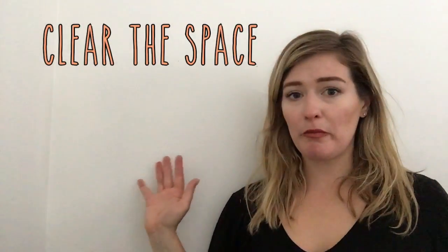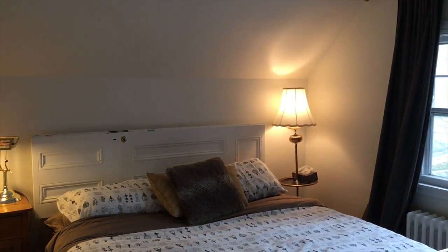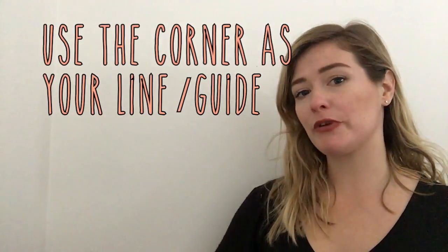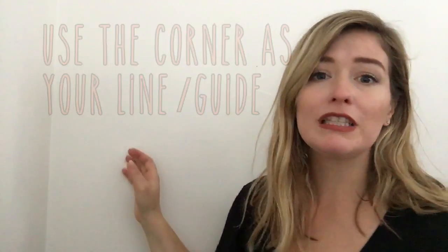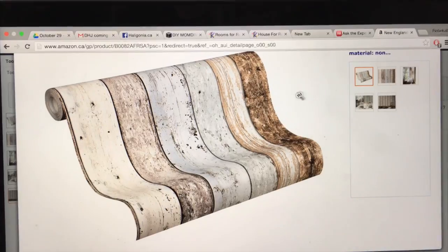I've moved all of my bedroom furniture away from the wall so I have enough space to work from. I'm gonna start from the corner of the room and work my way that way. First things first, you want to make sure you're starting with a nice clean wall. Got my wallpaper here.